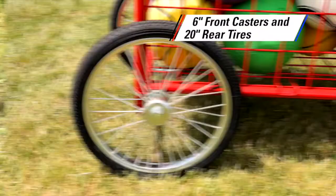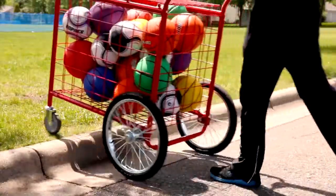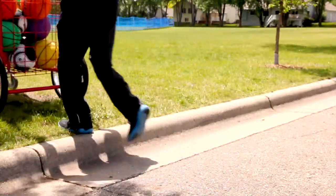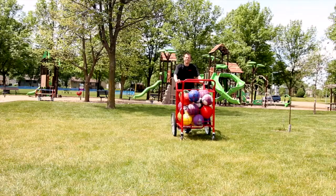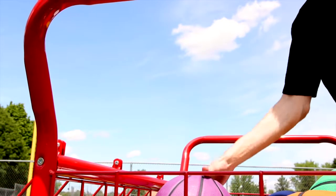Its 6-inch front casters and 20-inch rear tires make it possible to transport equipment over curbs, stairs, gravel, grass, rocks, and more. The pneumatic tires are maintenance-free and offer excellent traction on all surfaces. Built to withstand years of use and abuse.